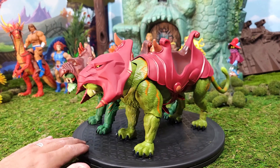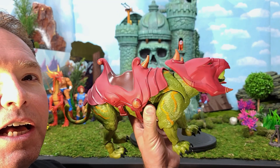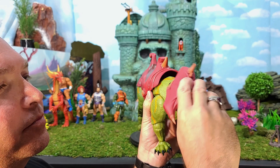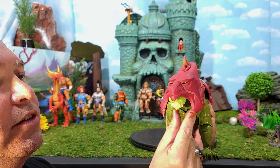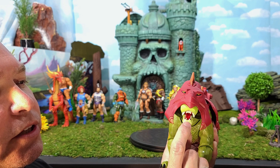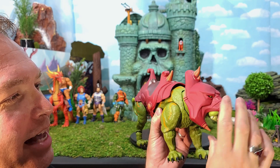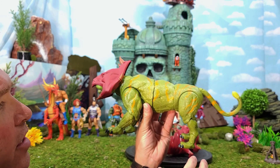Now let's see how he measures up as far as articulation. He's able to look up and look all the way down — that looks really good. He's also able to turn his head from side to side, and get different angles going left and right. He does have a poseable bottom jaw, which is really cool — they painted the tongue and all the teeth white, which is great detail. They really didn't do a good job painting the mouth on the Origins Battle Cat, but this one has some great head articulation. I'm going to remove the saddle to get a better picture of his articulation.